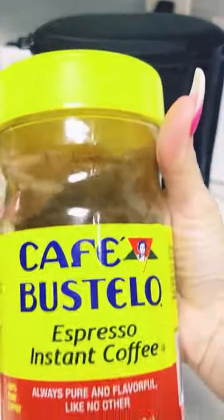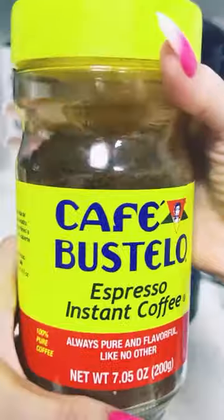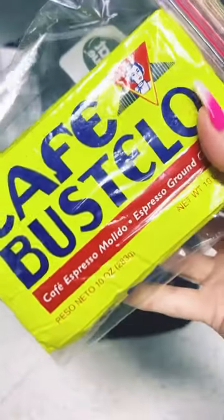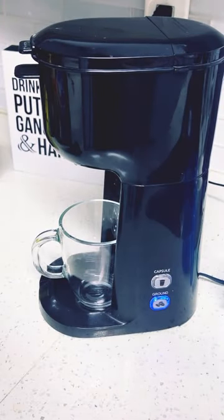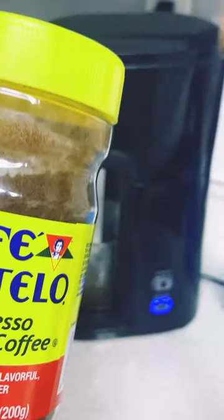This is the instant coffee one I got right here — this is the Cuban one. But the brick is where it's at. You cannot go wrong with it; it's much more rich when made in the pot. This instant one's not as rich, but it does its job — I just like more flavor.